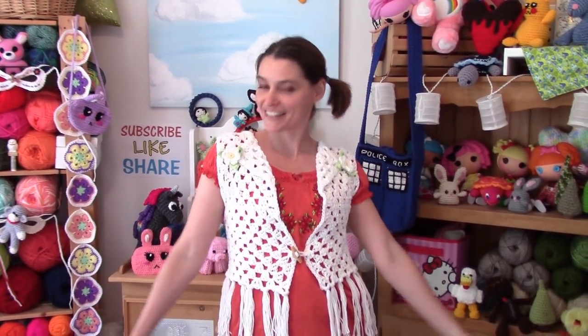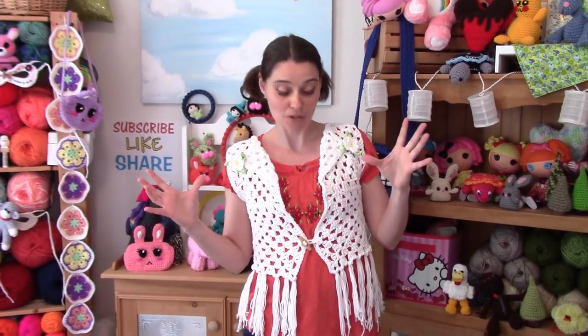It's granny squares fashioned into a vest! You're gonna need five granny squares. I'm gonna show you how big to make them in today's tutorial and you can make this all in one color like I have, or you can bust through your scrap heap and make it every single color under the rainbow and really capture that fabulous bohemian look. So grab your yarn, grab your hooks, get a big one, and let's head over to the craft table and make ourselves a festival vest!